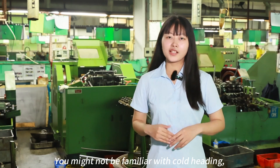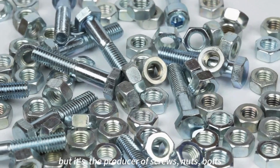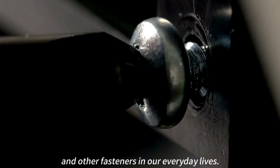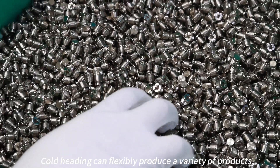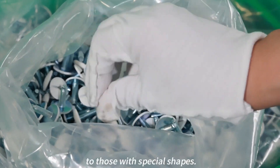You might not be familiar with Cold Heading, but it's the producer of screws, nuts, bolts, and other fasteners in our everyday lives. Cold Heading can flexibly produce a variety of products, from standard hex head screws to those with special shapes.